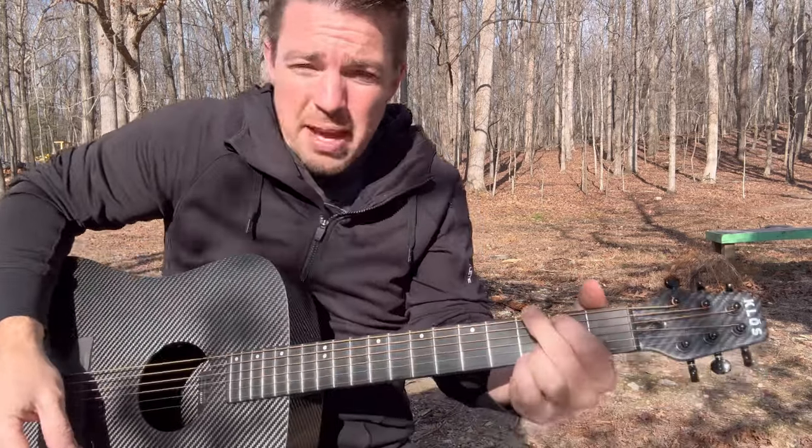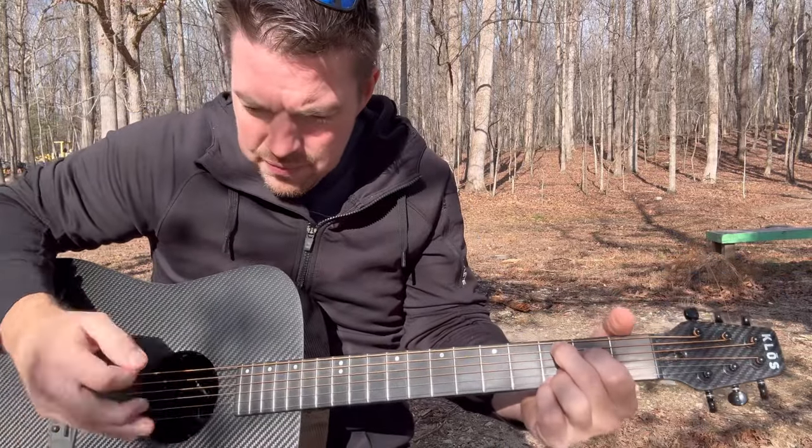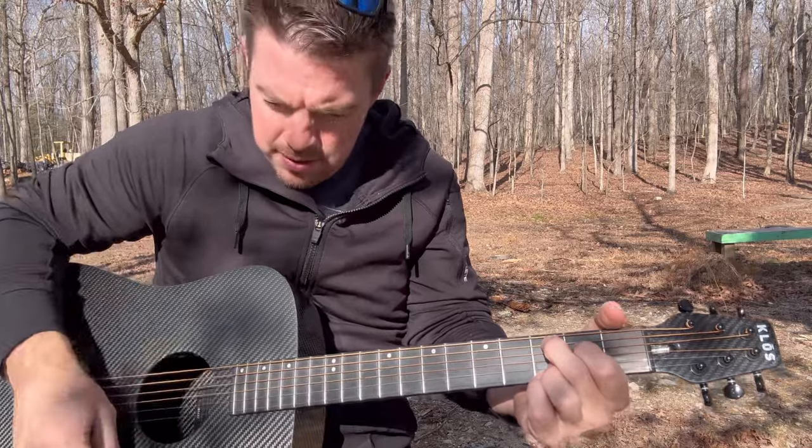Maybe do that twice, then go to a C chord — I call it a C at nine, just slide down right there. Now the bottom five strings. Then back to G.